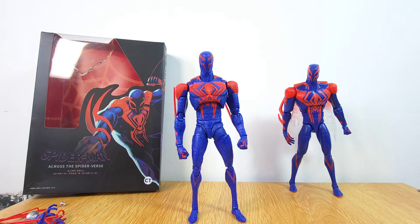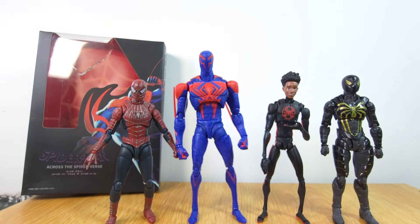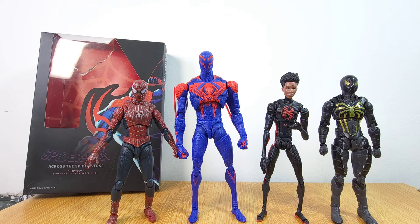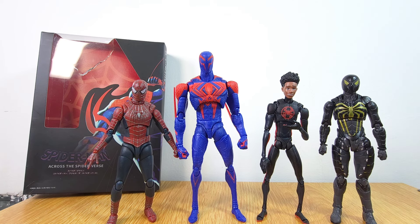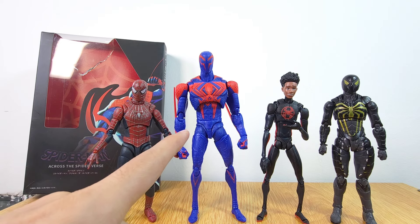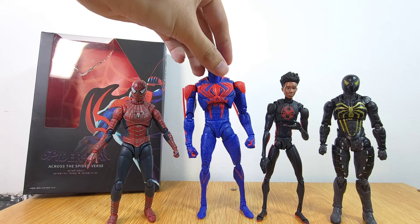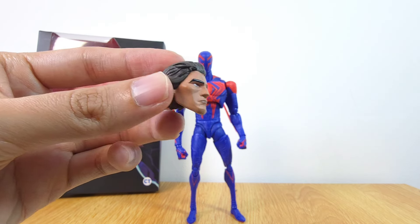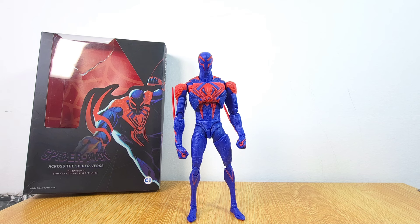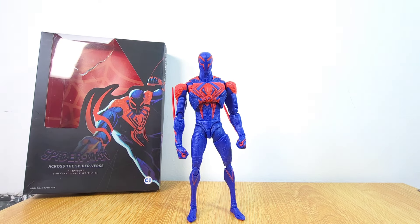Here we have him next to the Tobey Maguire done by CT, and Miles Morales also done by CT. I don't have the SHF Gwen yet. There's also one that wasn't done by CT — the dark suit — and you can see the quality is very poor on that one. The 2099 is the best knockoff figure CT has done. A lot of people couldn't even tell it's a fake, it's so good. The fact that I want to get a second one to use the Miguel O'Hara head on my Marvel Legends really speaks to the quality of this figure.